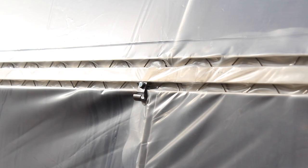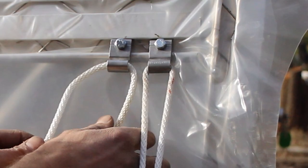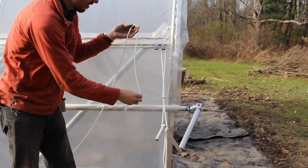Now that all snap hooks are in place, we can zigzag our rope up and down the full length of the tunnel. You'll start at a hip rail, beginning at the end closest to your roll-up side operators. The other easy snap hook visible in the hip rail is used to hold up the roll-up side operator — we'll have a separate video on that. Right now let's focus on starting the knot for the beginning of our anti-billow rope system.